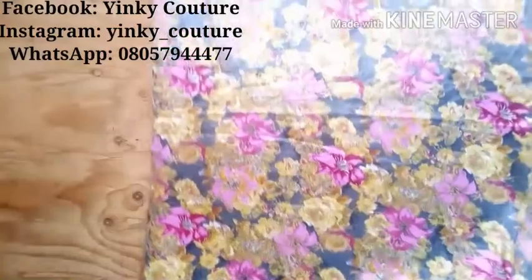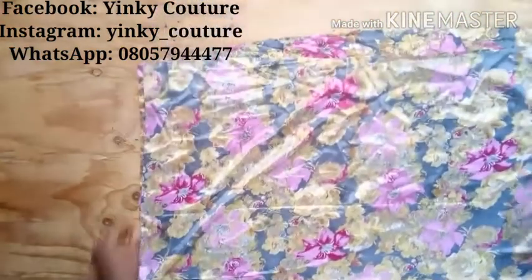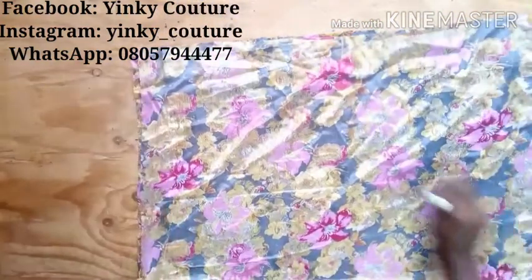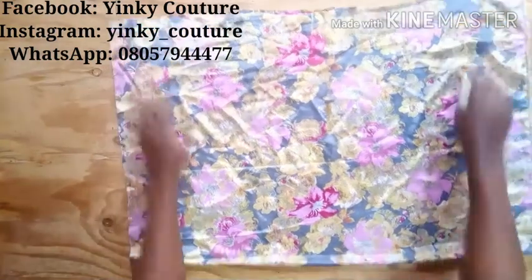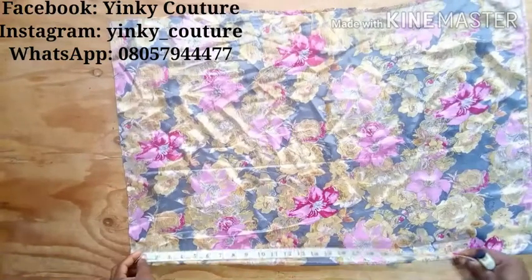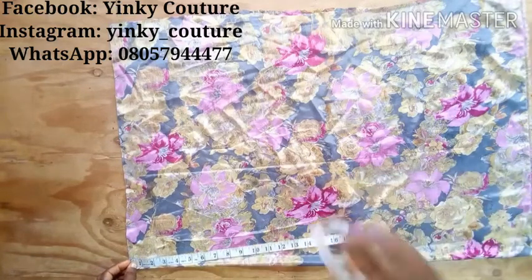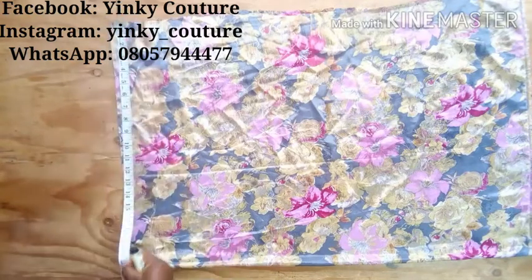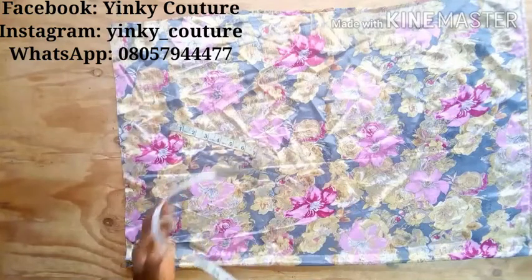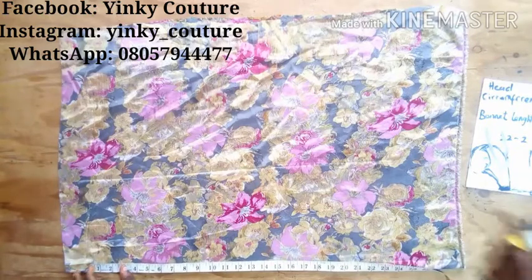The next step is to open up our fabric. As I open it up, I'll fold it into two. After folding it into two, I take my measurements. On fold, the length of this fabric is 30 inches, and the width is 20 inches on fold — meaning it is 40 inches unfolded. So the width is 40 inches, but on fold it is 20.